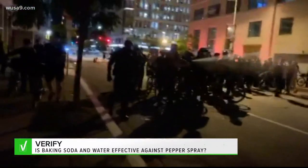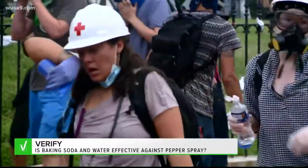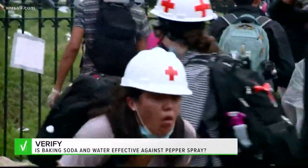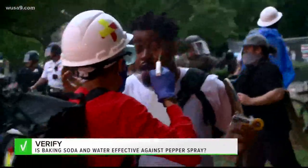That's because the active ingredient in pepper spray is not an acid — it's capsaicin, the heat-producing compound in chili peppers. Kramer says capsaicin is oil-based, so it won't even dissolve in water. Our other experts agree.